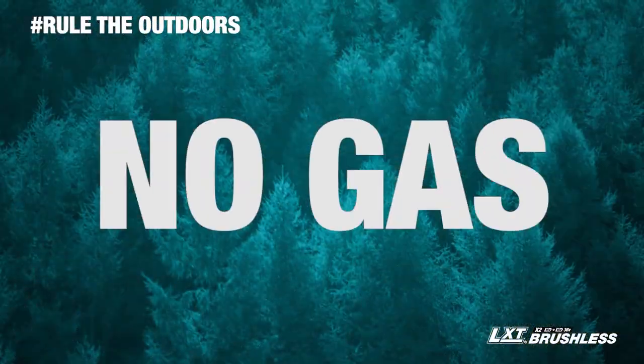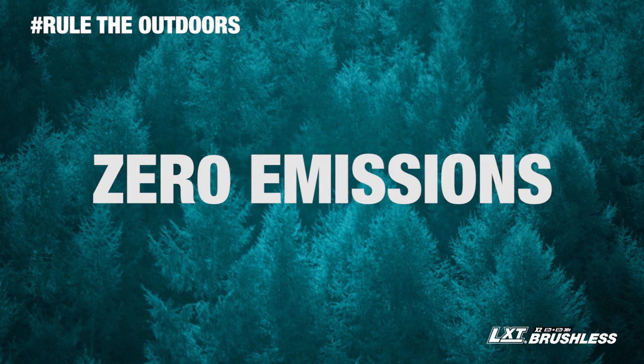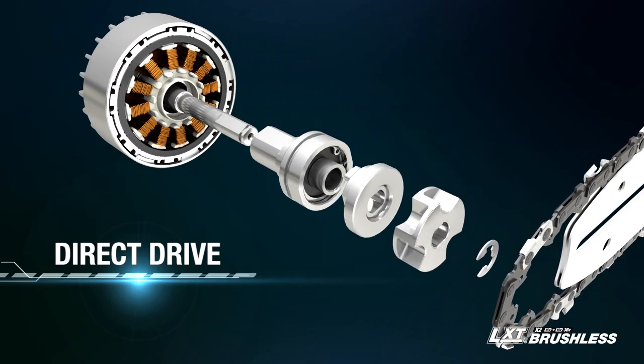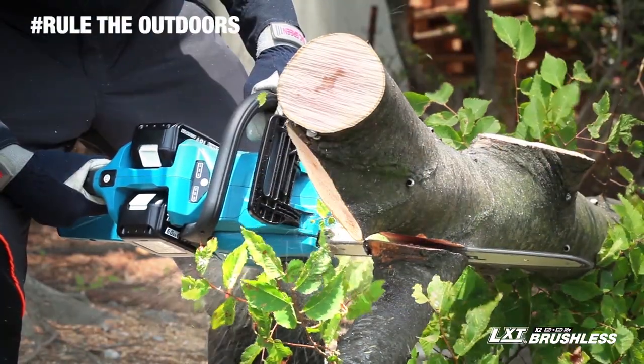That means no gas, lower noise, less maintenance, and zero emissions. The chainsaw has a Makita-built outer rotor brushless motor direct drive system that provides high power efficiency equivalent to a gas chainsaw.